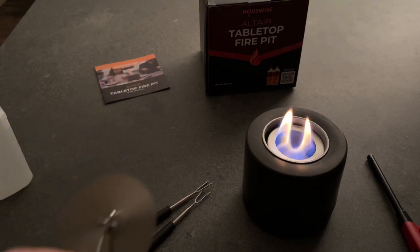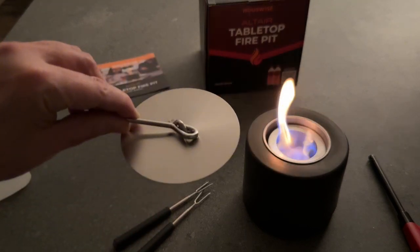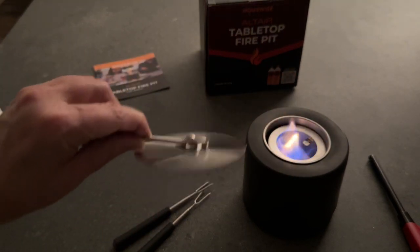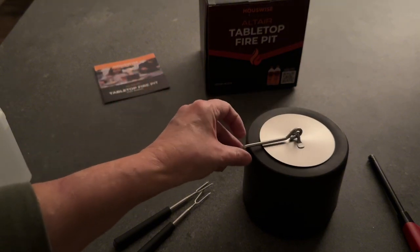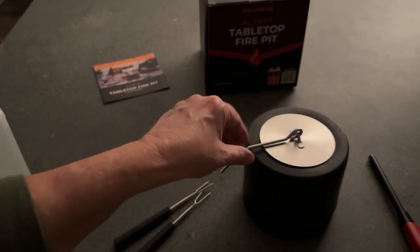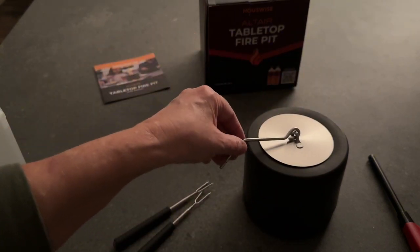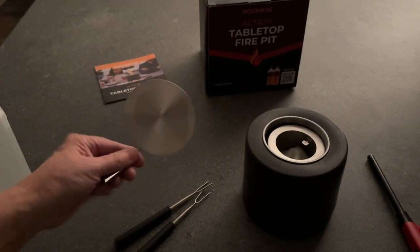When you are ready to put it away, it also comes with this extinguisher, which basically snuffs out the flame. It takes away all of the oxygen from the area in there that feeds the flame, and that snuffs the flame completely out — and it's out now.